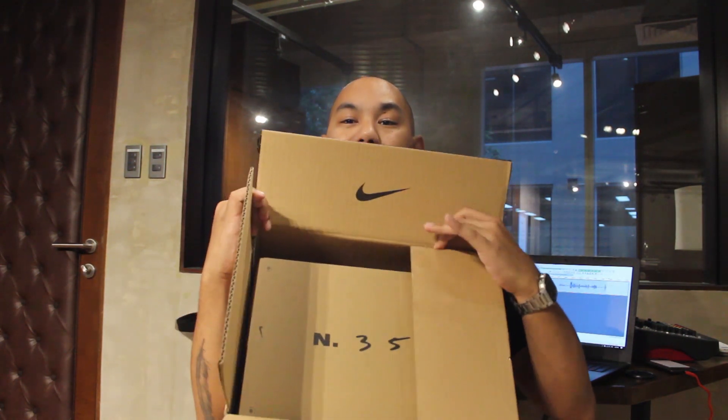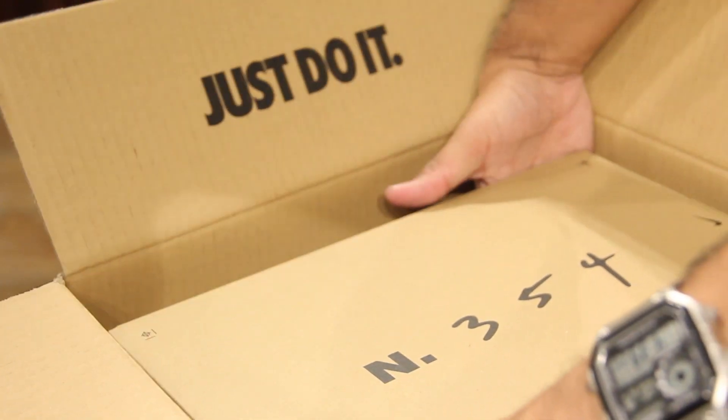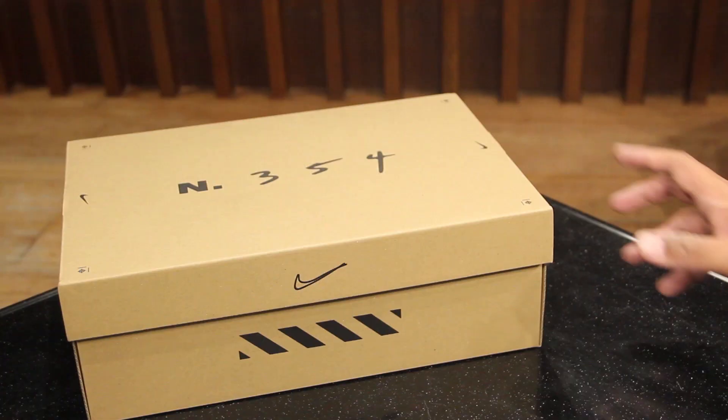Inside the box is another box, and this box says N354. If my Nike history serves me correctly, 354 is the time when Steve Prefontaine first broke the four-minute mile — he broke it in three minutes and 54 seconds.